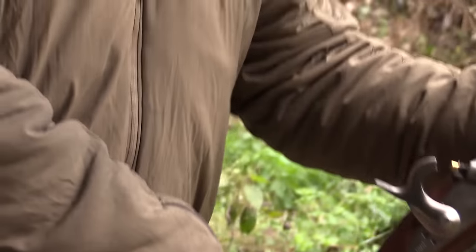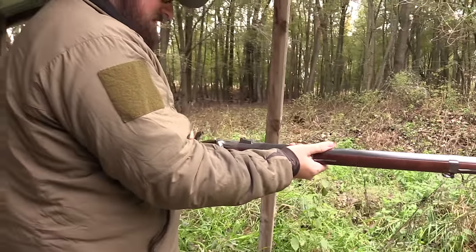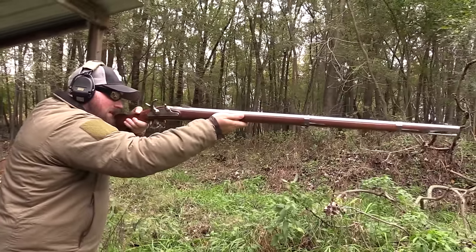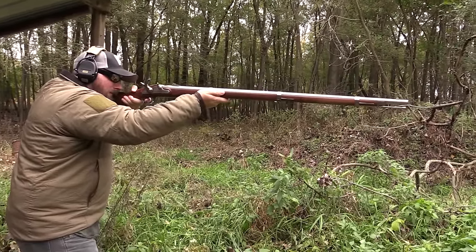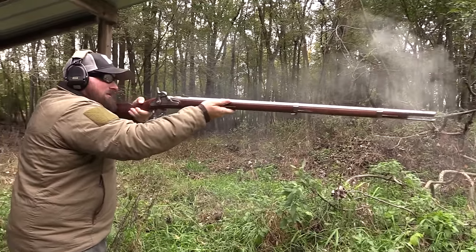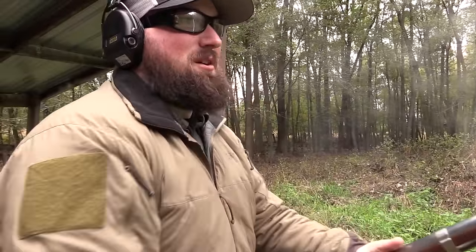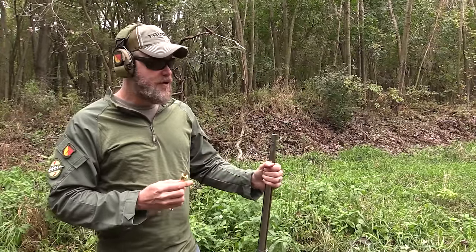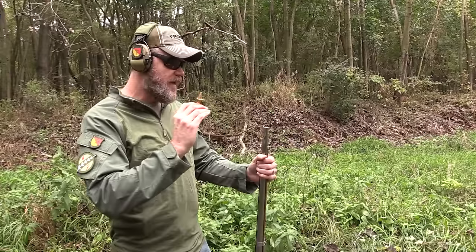I don't even know if Civil War soldiers were allowed to shoot left-handed, but it's 2016 and we're allowed to do that now. That was a delayed fire — my sights were on when I pulled the trigger but then I flinched. That's too much fun. I'm going to go ahead and up the powder charge to 70 grains of FFg black powder.